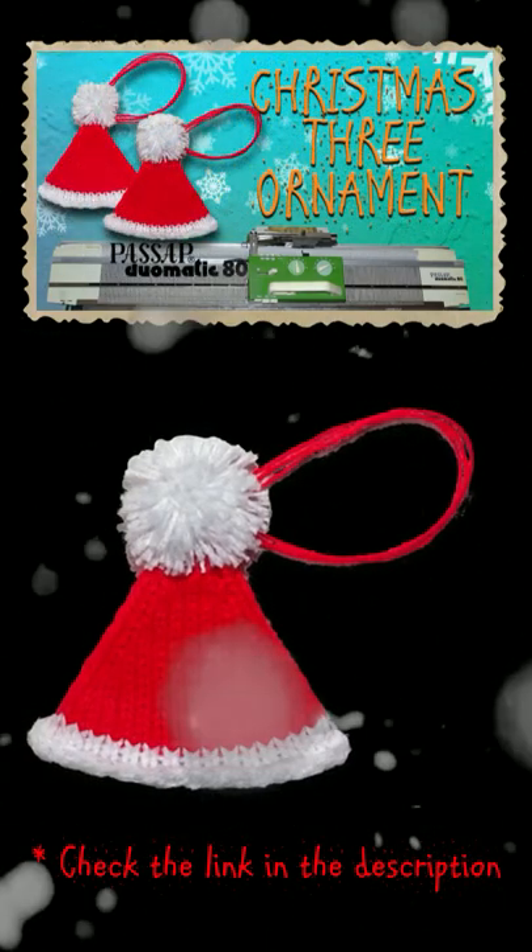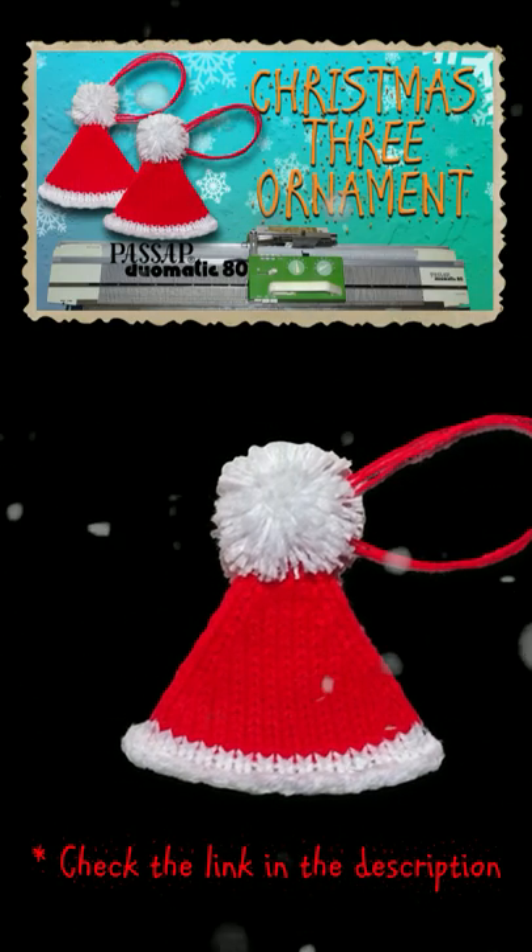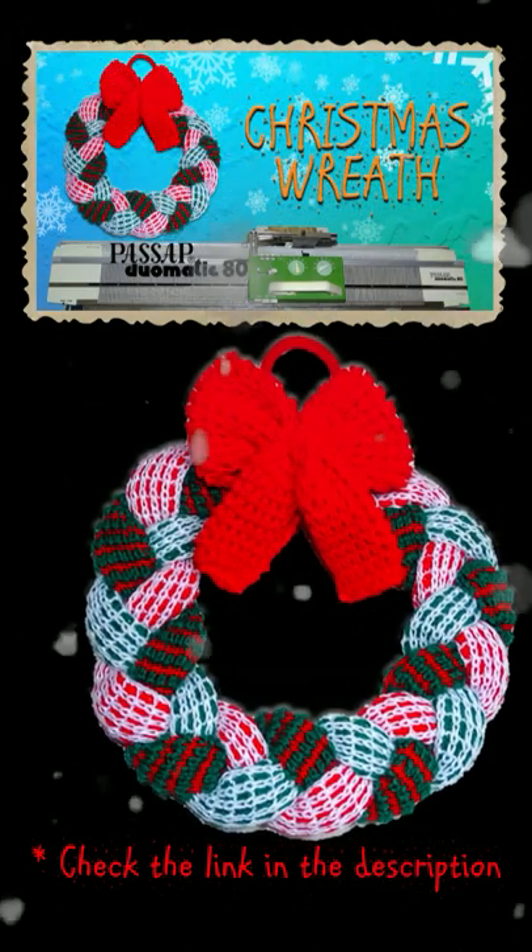You can use waste yarn to make these Christmas tree ornaments. I bet you want to put that reed on your list.